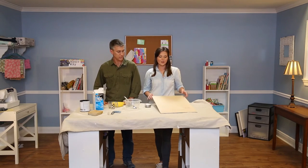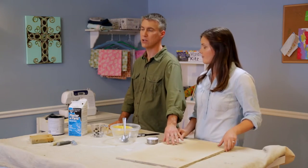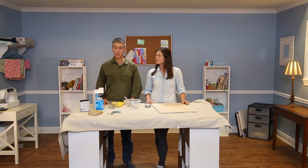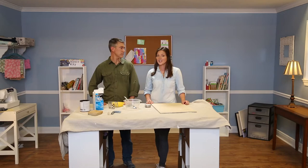We've already cut our piece of plywood to size and sanded it so it's ready to go. I like to make this kind of chalkboard that you can hang pretty much anywhere in your house, but you could also take this paint, paint it directly on the wall, and make a chalk wall. Here's the recipe.